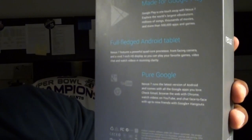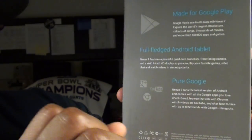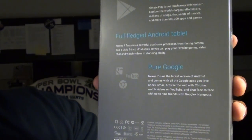It's a full-fledged Android tablet with all the features of any tablet out right now, and it's running pure Google — so that means no HTC Sense, no MotoBlur, no TouchWiz, no extra UI. Just straight Android 4.1 Jelly Bean, so that's a good look.